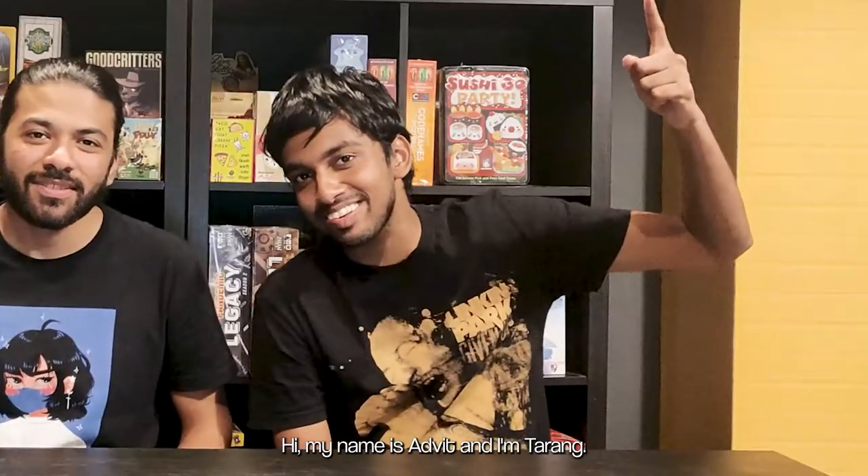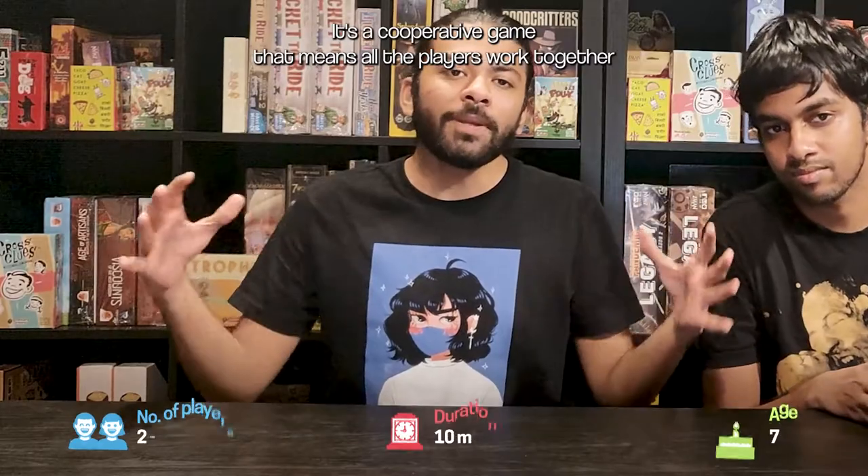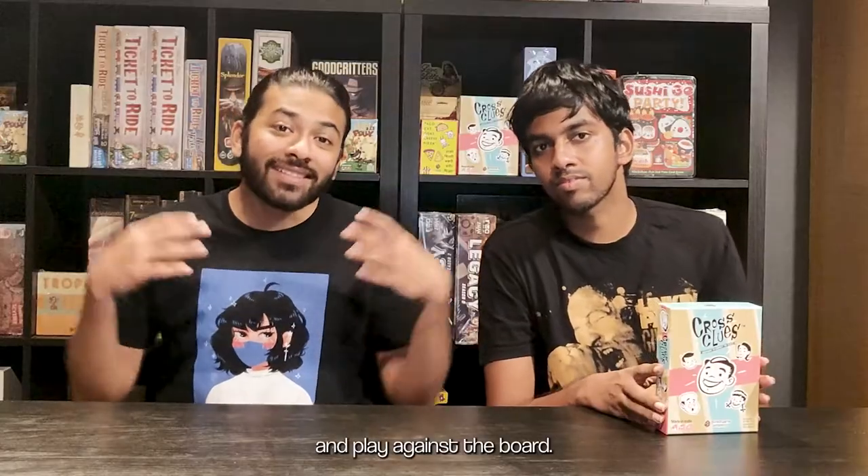Hi, my name is Advit and I'm Tarang, and today we're going to learn how to play Cross Clues. Cross Clues is a game for two to six players. It's a cooperative game, which means all the players work together and play against the board.